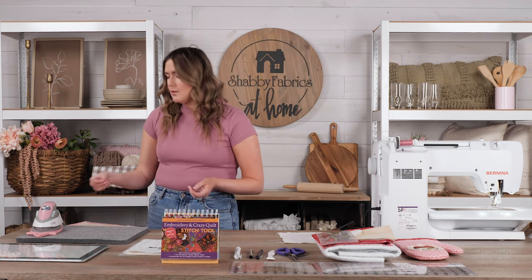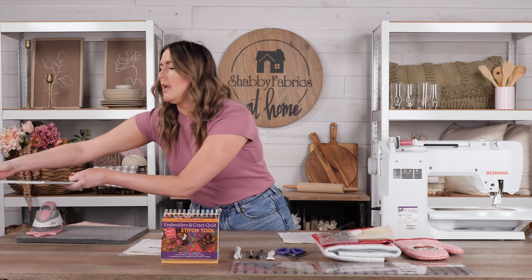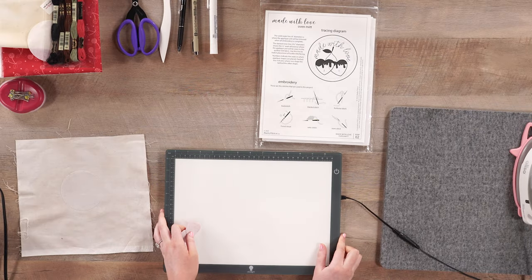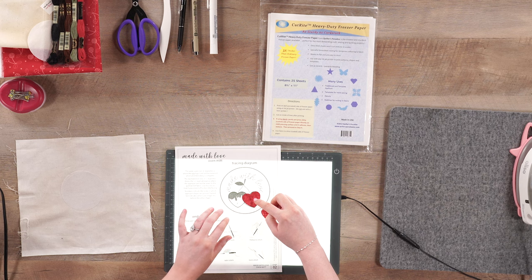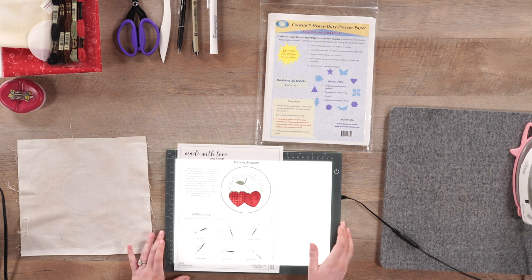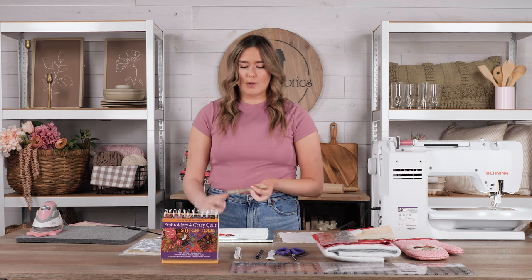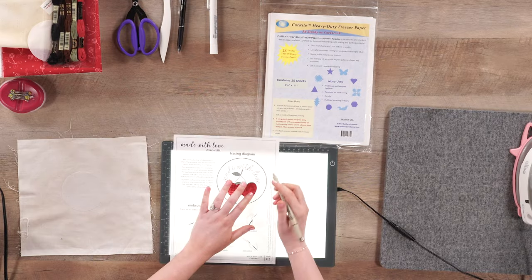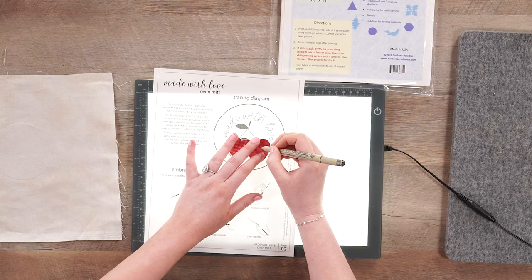The next portion we need to prepare are our fusible heart shapes, and these are actually going to become cherries in our appliqué. I'm going to take my Wafer One Daylight Lightbox and trace these chocolate drips onto my hearts. I'm just laying them onto my tracing diagram, which is included in the pattern. I'm going to take a Micron pen or any other fine point pen — you're going to want to use a permanent marking pen because these are going to be fused onto our fabric and we don't want our lines to disappear. So I'm just going to trace my drips onto the hearts.